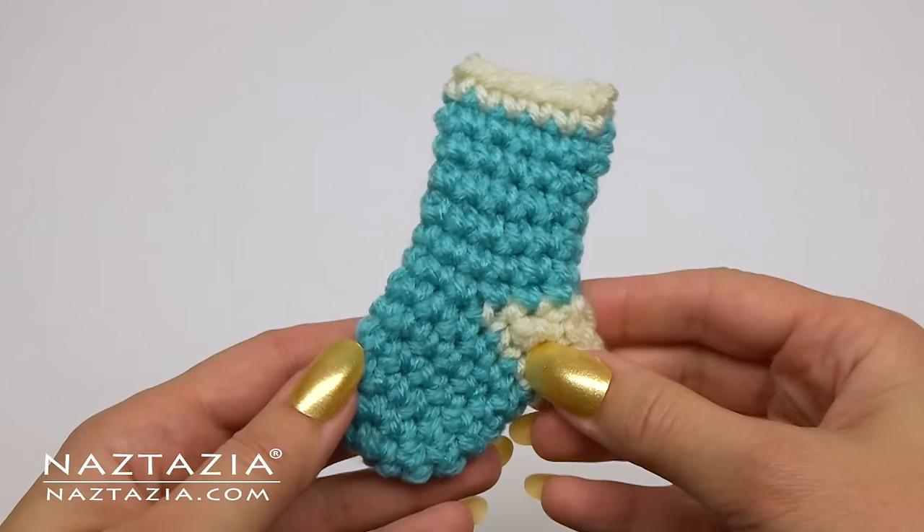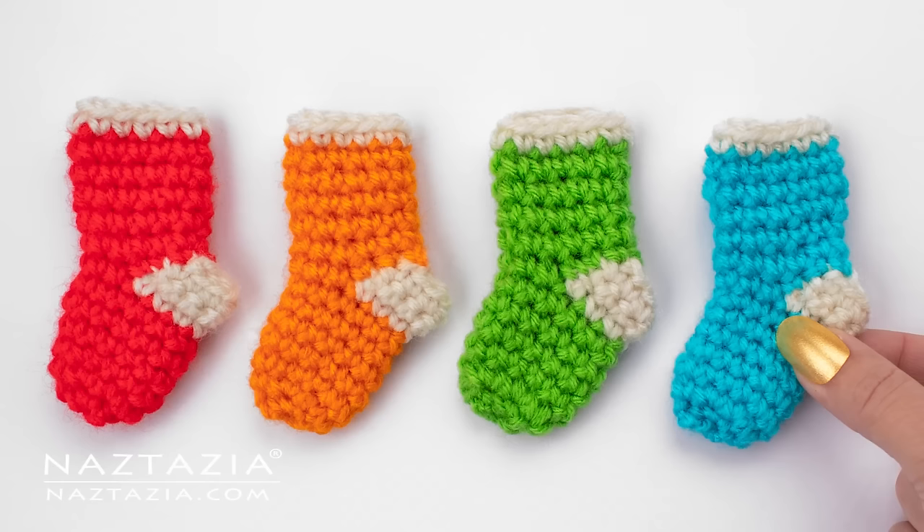And that's it — that's how you crochet a mini stocking. Thanks so much for watching. Please subscribe to my YouTube channel to get notified of new videos from me each week, and be sure to check out my next video, which I think you'll like very much.